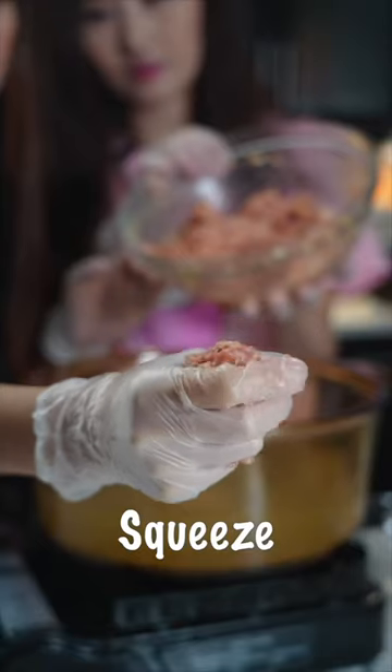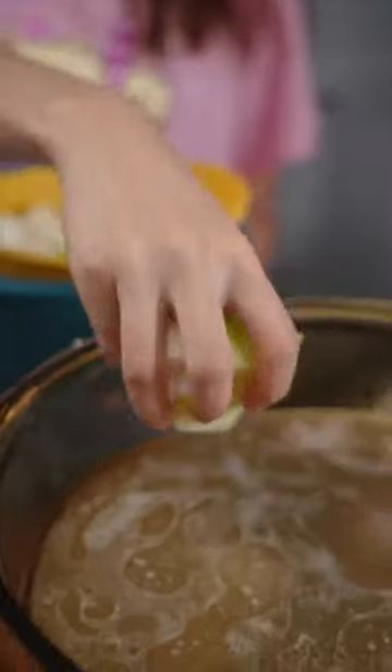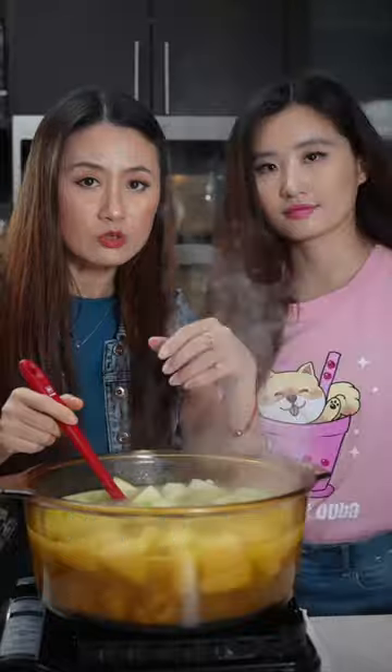The soup is boiling on low heat. Two ways to make the meatballs: squeeze them out with your fingers or shape them with a spoon. Add the winter melon and cook for five to ten minutes. Add some more salt, chicken powder, and some green onions.